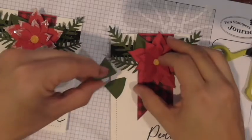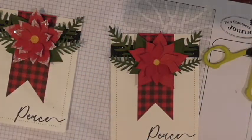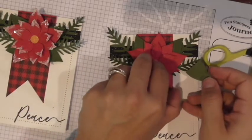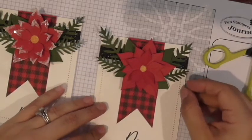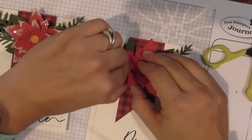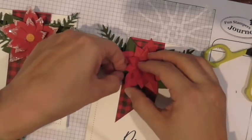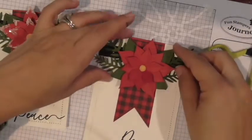I put one small foam square on the back of each half-leaf and then arranged them. It's so much easier with them cut in half — no worrying about space and shifting. I liked the 3D effect of the foam squares for the leaves. Just play around with placement, maybe shift a couple in or out to get them looking right.